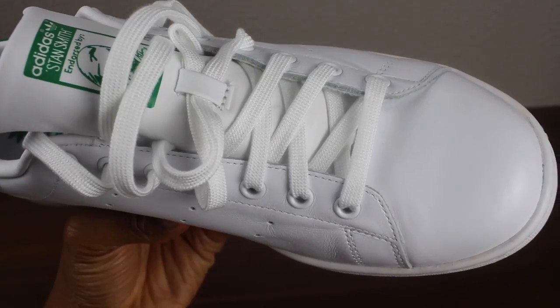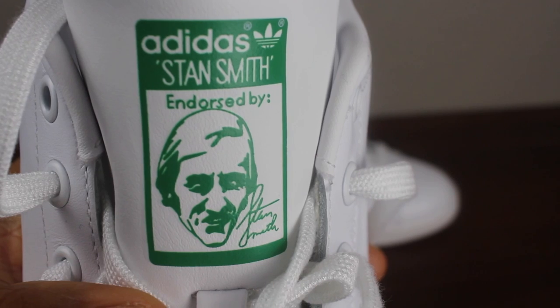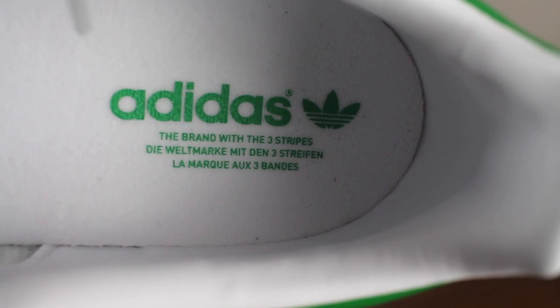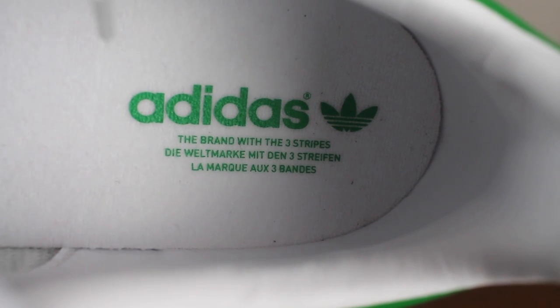Getting straight into the sneaker review — you'll notice that the whole top is covered in a full grain smooth leather. The tongue here has the full grain leather as well. It also has Stan Smith at the top there with a hidden green. The laces are white and flat. And also if you look on the inside of the shoe, you'll see that the Adidas logo is there.